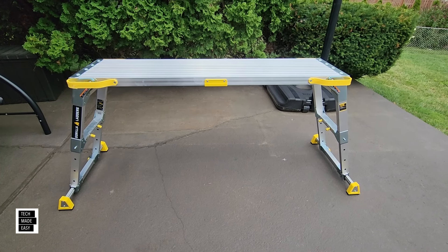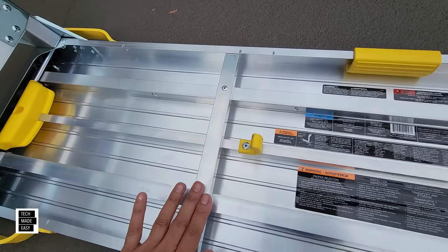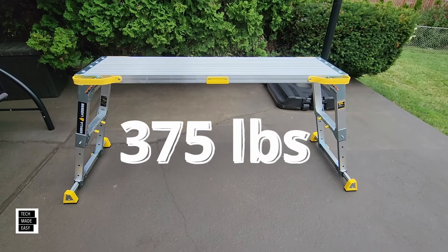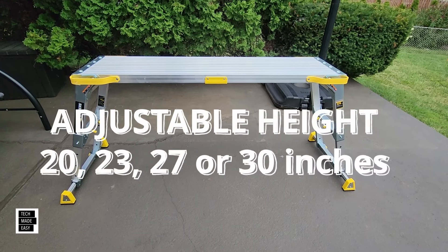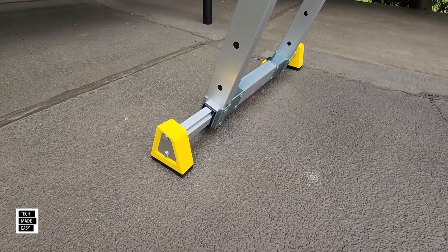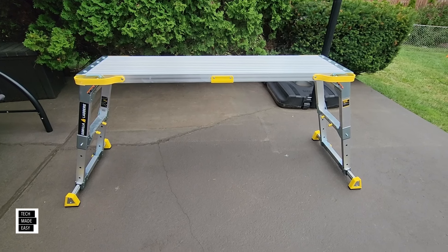Hey guys, it's Al with Tech Made Easy. I needed a work platform, so I went out, did some research, checked a couple of models, went into a couple of stores, and I got to tell you — this is it. The Gorilla Work Platform. This thing supports up to 375 pounds. I like it because it's adjustable: 20 inches, 23 inches, 27 inches, all the way up to 30 inches high. Because it supports 375 pounds, it's got feet that pop out to make it more stable. It folds up and takes up almost no space. So let's go ahead and check this out.